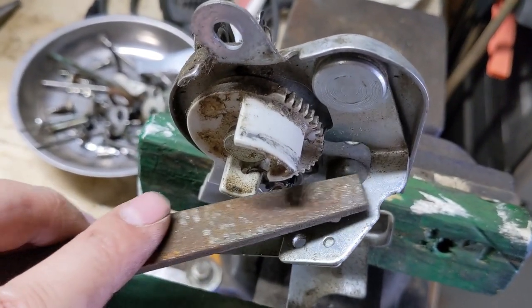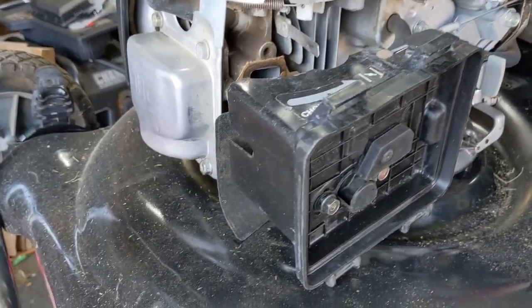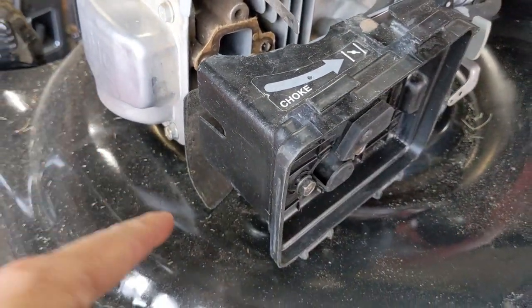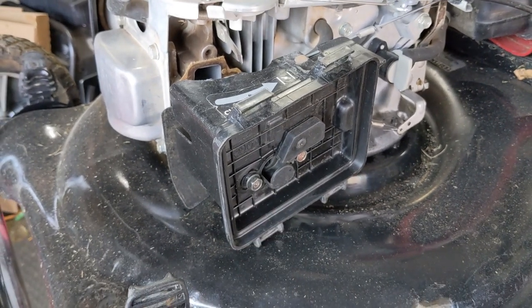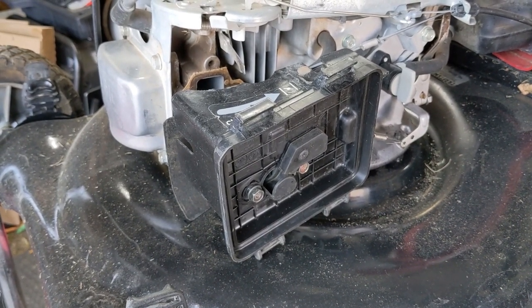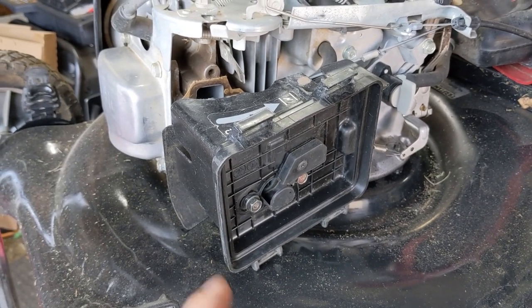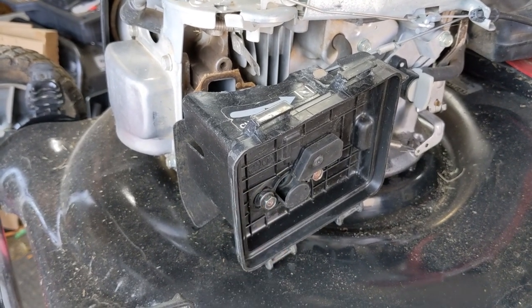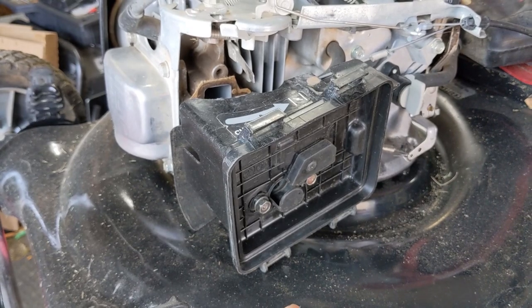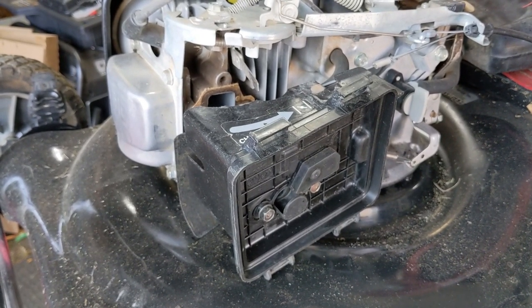I have the other Honda in the shop and I've removed the bolts. A lot of times all of your gaskets are going to fall down. If you want to know the proper sequence of gaskets for a Honda GCV160 engine, I do have a video showing that and I will link it in the top right of your screen. If one of the gaskets is installed improperly your lawnmower won't run properly.